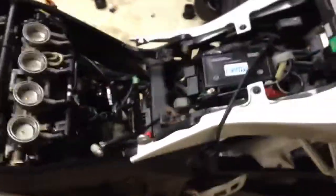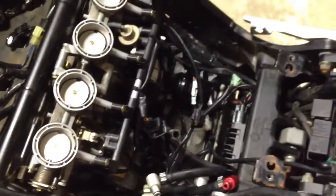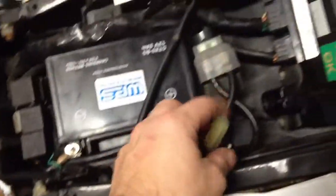Doing a quick video here — I've got the bike apart and I've been working on different things. I'm gonna post a video of the regulator change I did, a fuel injection cleaning, changed the spark plugs, but I'm still having issues with the bike starting.